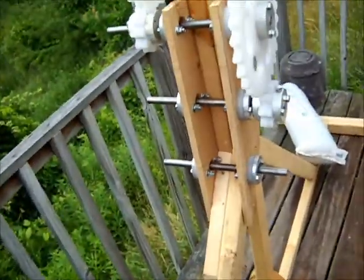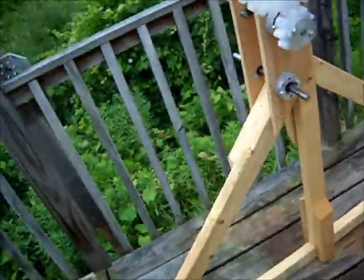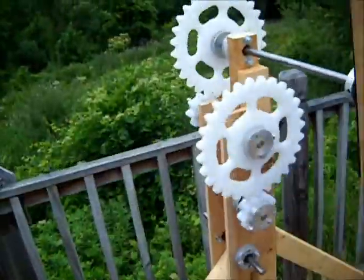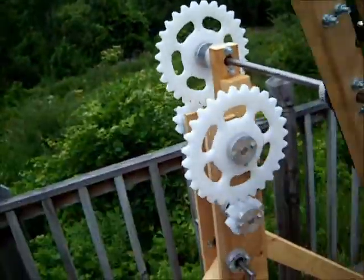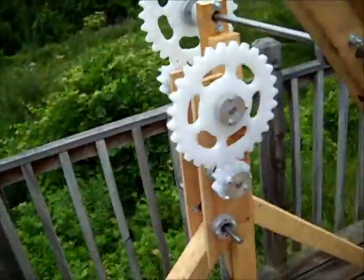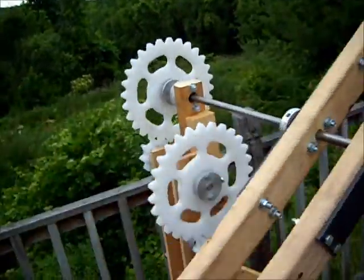Seems like it works pretty well. We've got one more set of gears to install, then we can install the PMA and the capacitor bank and see if we can get it to self-operate. If not, we'll use a small solar panel and a rechargeable battery configuration to drive the thing.